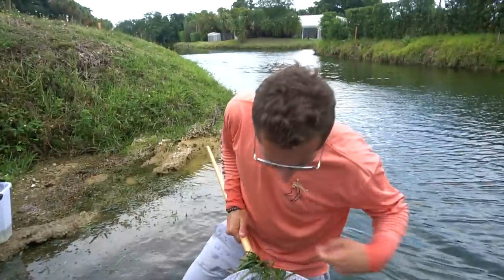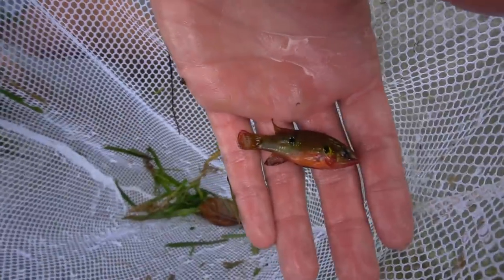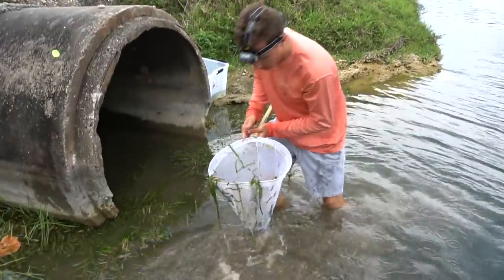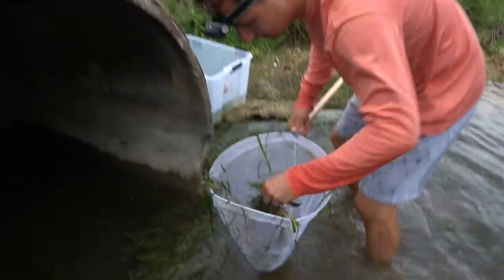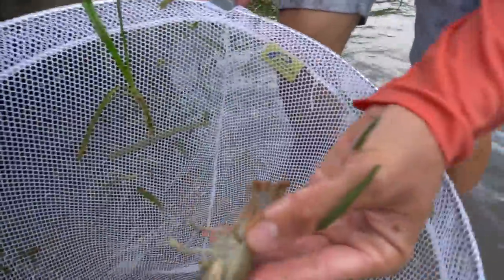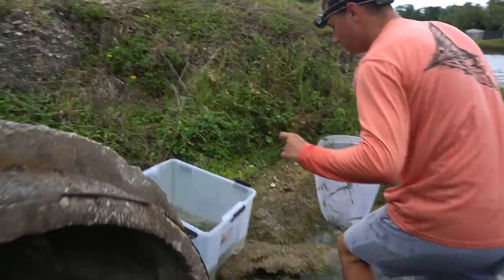Another crawfish — crawfish number two! Oh my gosh, look at this jewel cichlid right here, look how beautiful that cichlid is. All right, boom — we got a jewel cichlid in there. Oh my gosh dude, look at this monster jewel cichlid right there! Let's see what else we have — seaweed, another crawfish! This place is loaded. Right now we have two crawfish for the tank and two jewel cichlids.